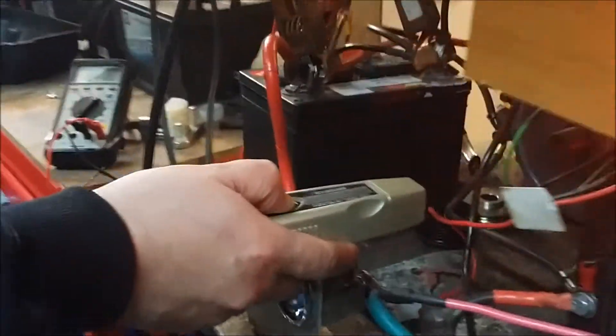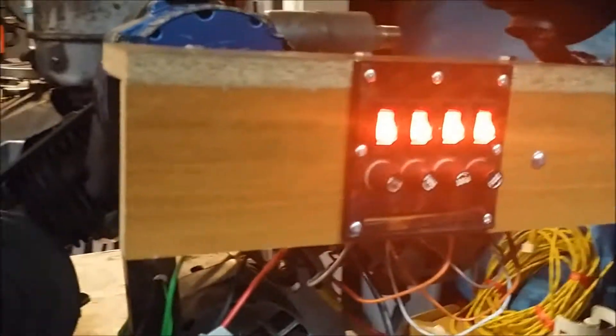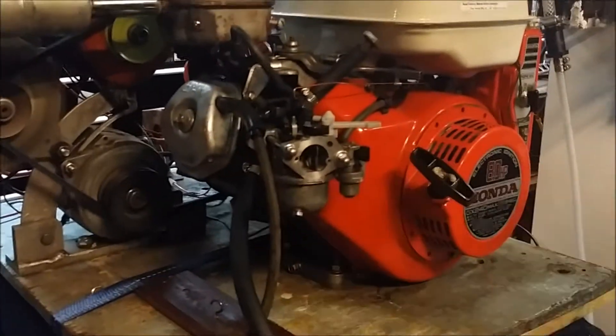So now we're running on gasoline. You guys can see our voltage is jumping around a little bit because the alternators are trying to produce power. Our voltage is now coming up a little bit as it's been running - we're running about 12.15 volts. So we're going to go ahead and shut off the fuel and see how long it runs.